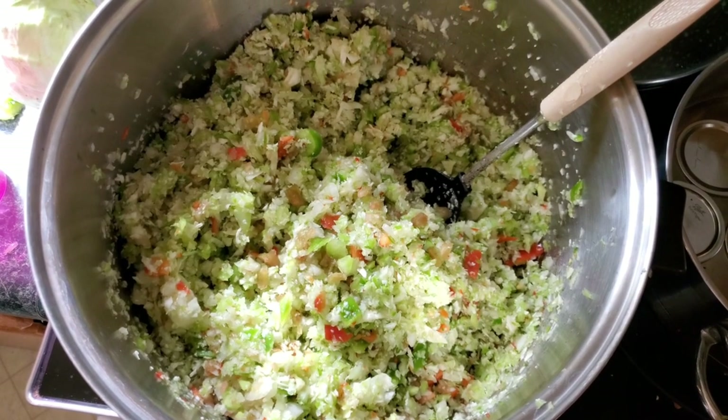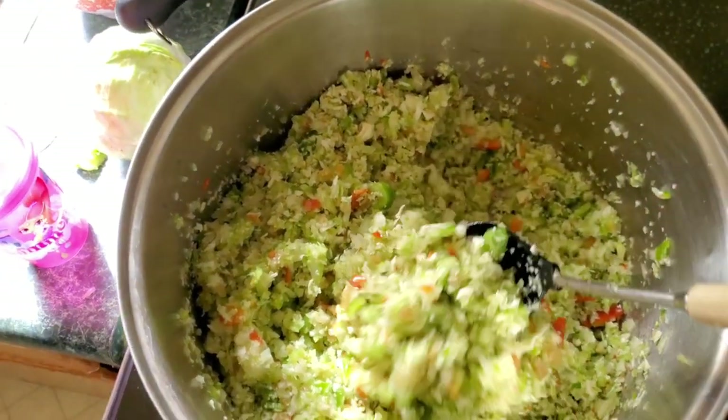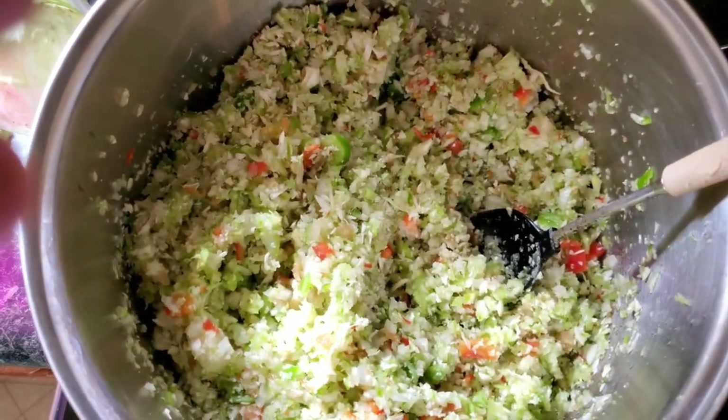Okay guys, that's pretty much it. The next step — all you have to do is put everything in the pot after you got everything chopped up. All the ingredients — put it all in the pot and bring everything to a boil.